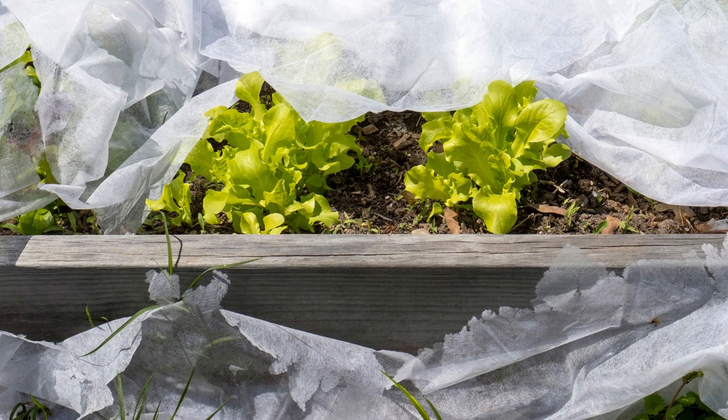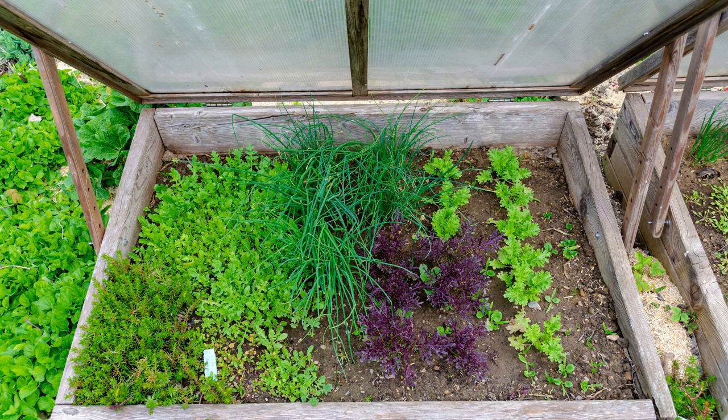Lettuce is a great crop for extending the season. Cover it with garden fabric when nights drop below 40, and cover it with shade cloth when days go above 75. Use a cold frame for late fall or early spring plantings — just remember to prop them open on sunny days, even in winter.